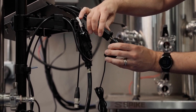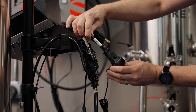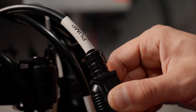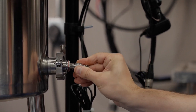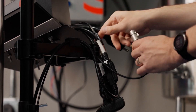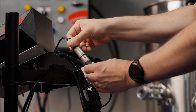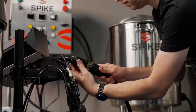Otherwise, you can use the aux for a phone charger, laptop charger, or anything else you'd like. The cables on the panel are clearly labeled to indicate which is which. Connect your temperature sensor using the supplied cable — make sure each end of the cable snaps into place.